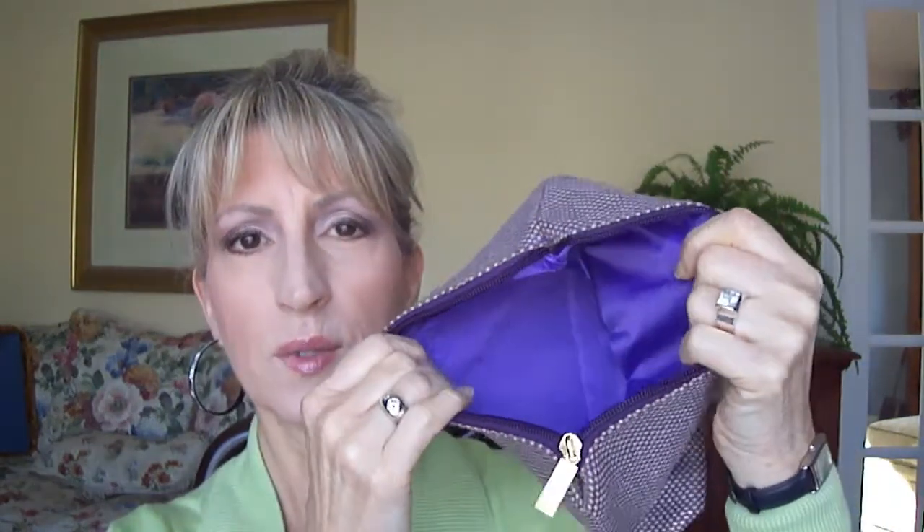So it comes with a really cute cosmetics bag. When you open it, it is lined nicely with something that will be easy to wipe clean if you need to. It's purple, obviously.